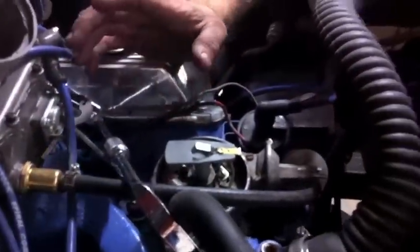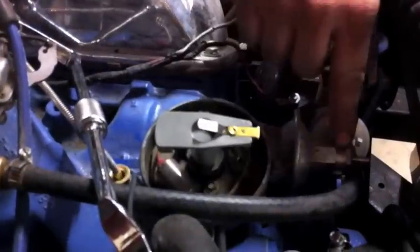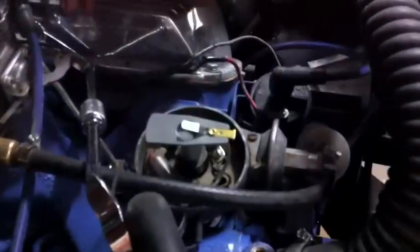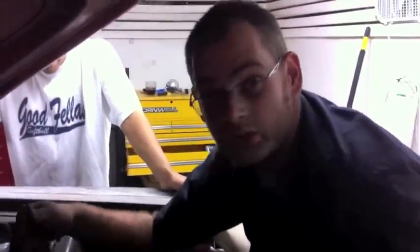Alright, so what I did to prepare pulling the distributor — I bumped the motor over until I had a reference point on the rotor, which in this case is straight ahead, and just so happens the Vacuum Advance is straight ahead. So when I drop the new distributor in, I'm going to line up the Vacuum Advance straight ahead and the rotor straight ahead, and it should be real close to the same timing as when I took it apart. Before you pull a distributor, make sure you line it up with a reference point or put the motor on top dead center — that way you've got a starting spot instead of a million different options.